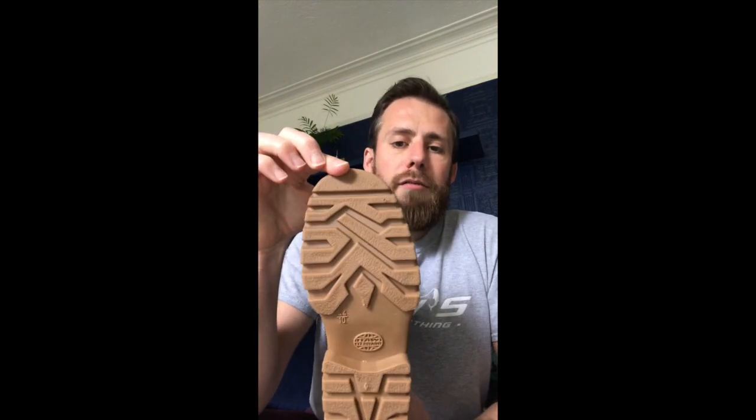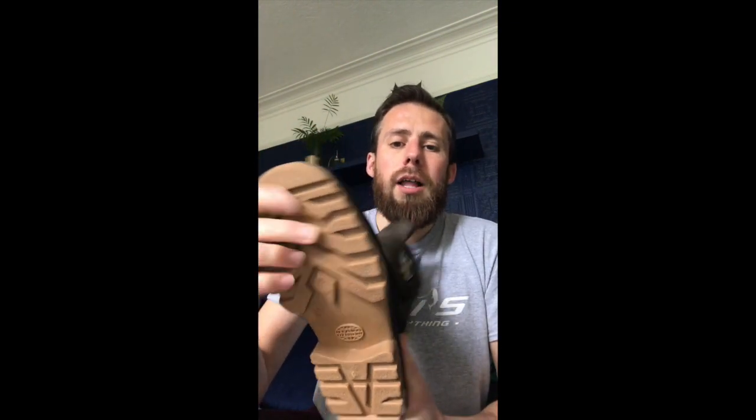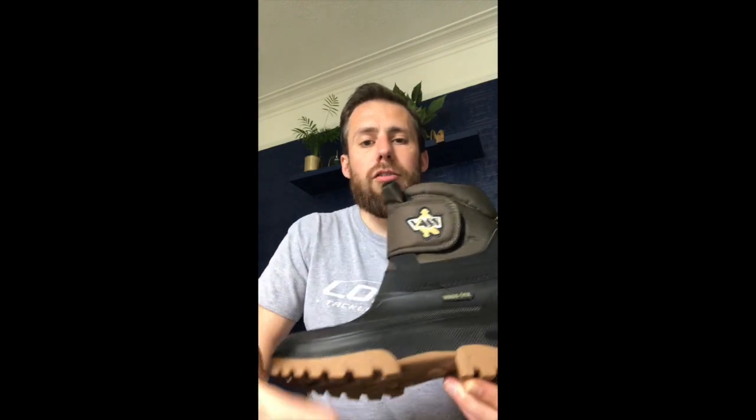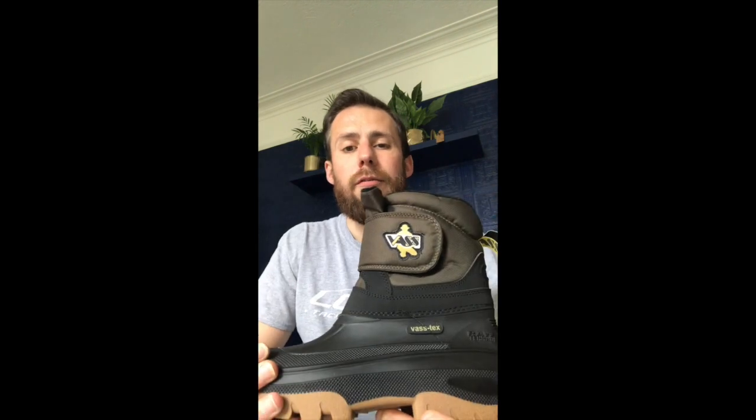The soles have got a lovely tread on them, so that's great for grip. They've also got a nice depth to them to stop the cold coming through the boot from the ground, so they help keep your feet warm as well.